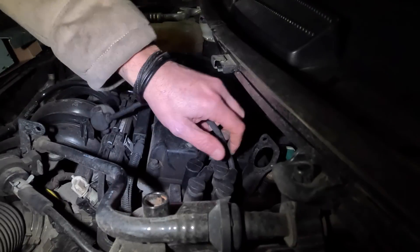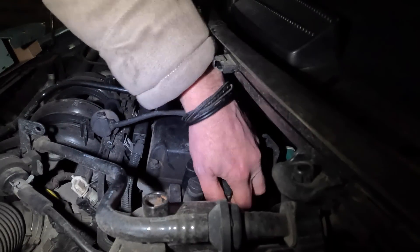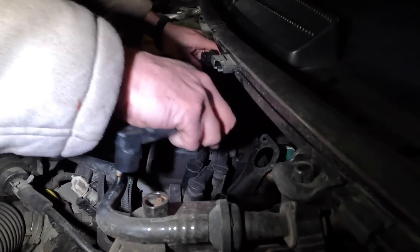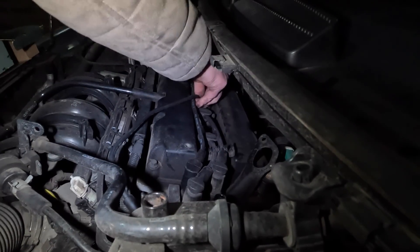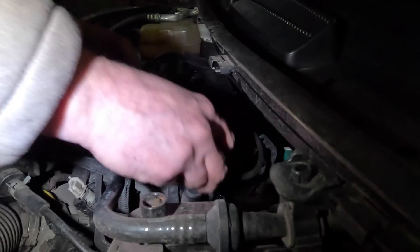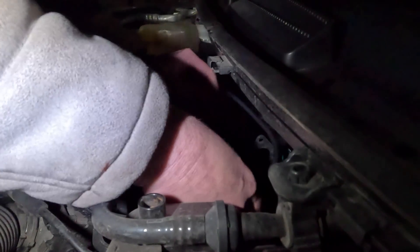Now let's check out the next HT lead and get that swapped over. Number two going in. Like I said, all nice and tight. They are exactly the right ones for the car. Always do check because some of these manufacturers, they can get mixed up.